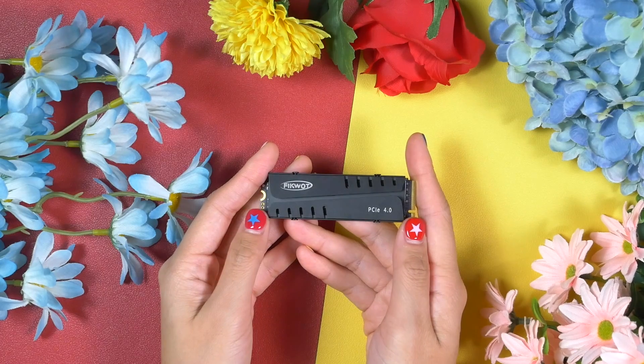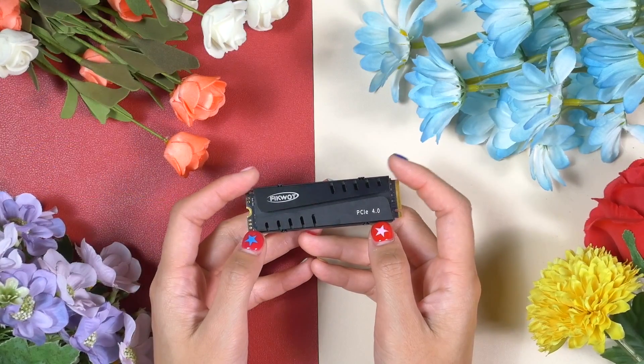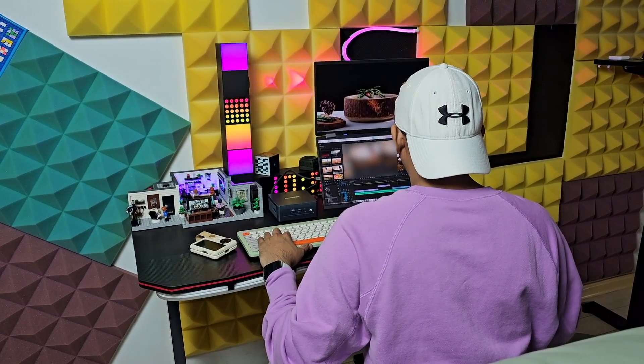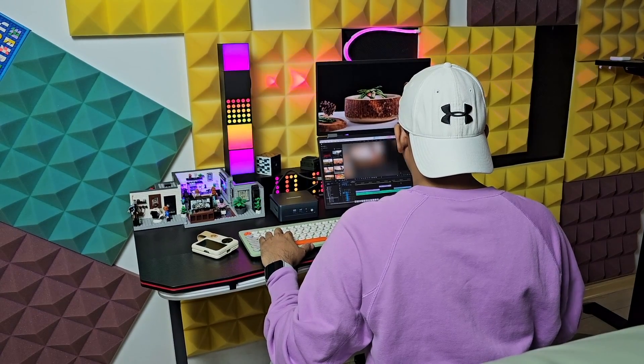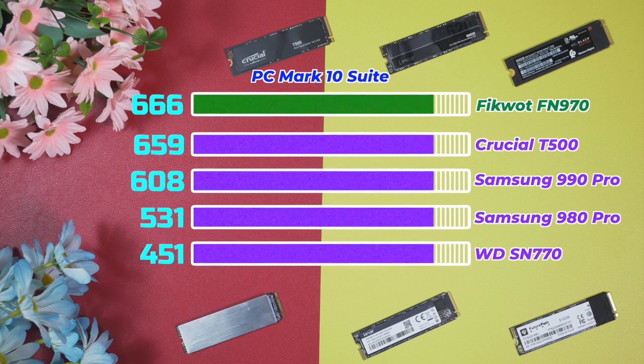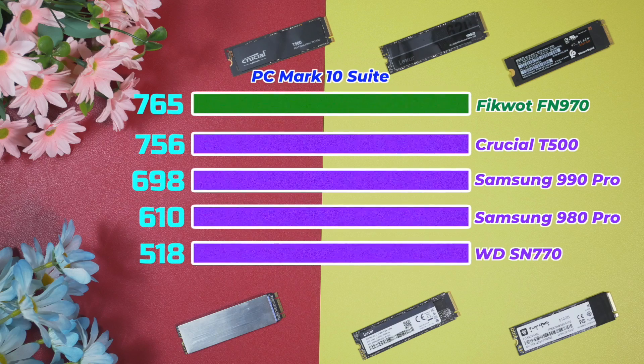Let's start talking about the benchmarks. The first one I always run is PC Mark 10 Storage Suite. This is a test that imitates serious and constant use of our system — an awesome benchmark for anyone looking for a new main drive or anyone who needs to run heavy applications on the SSD, like video editing. The Ficoat FN 970 has performed beyond my expectations.